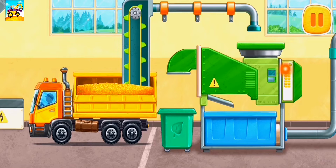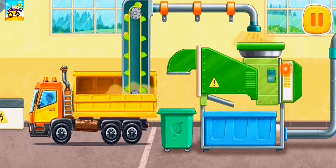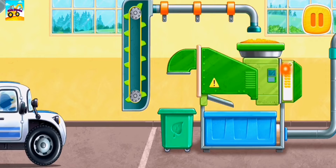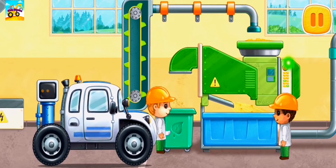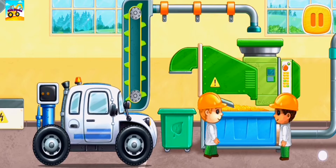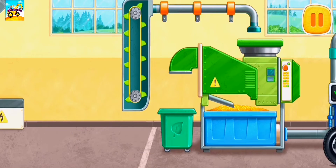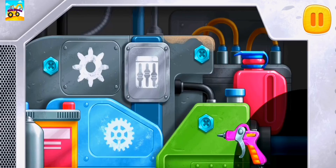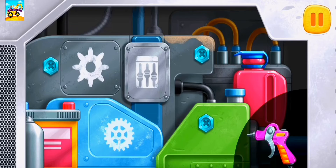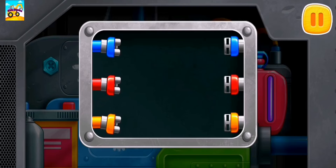Let's clean the grain from trash. We need to repair the engine. Remove the dirt with the help of a blow gun. Pour the coolant into the tank. Connect the wires of the same color.